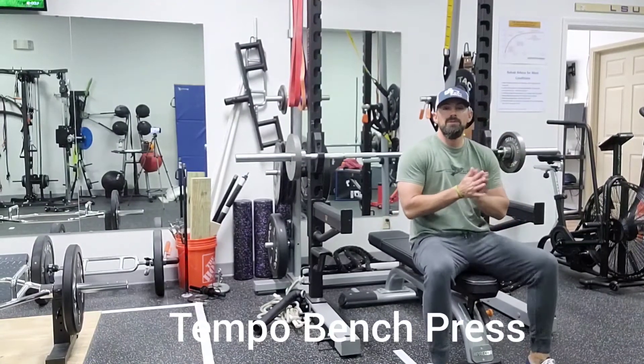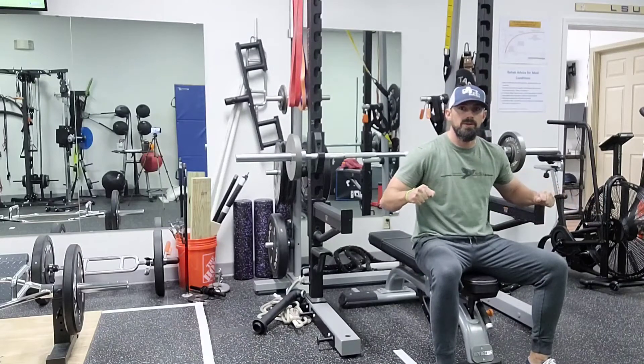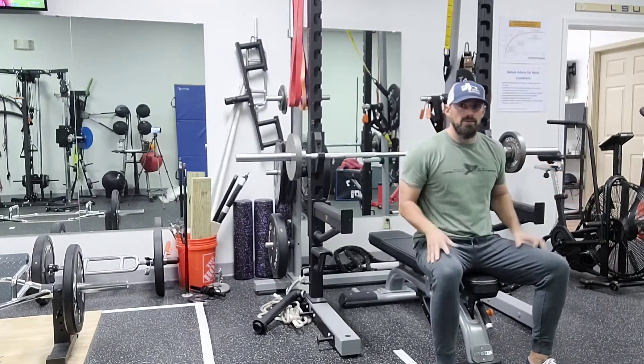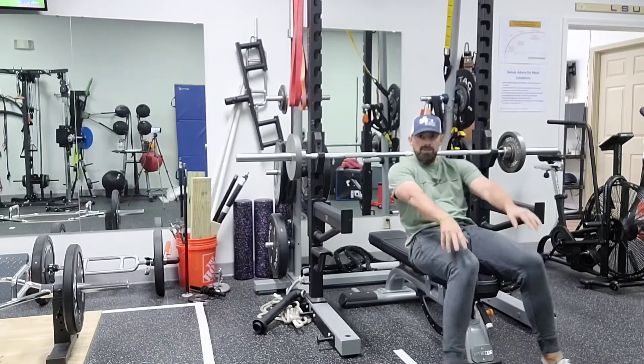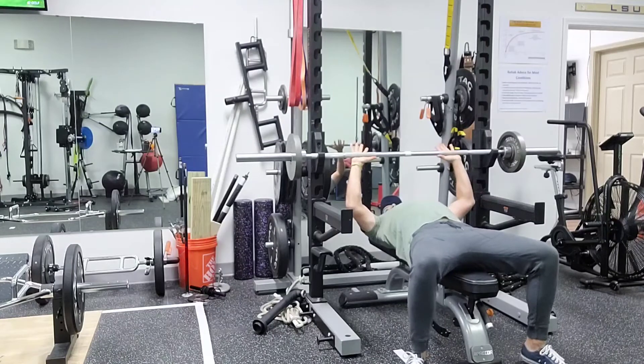Hey everybody, Dr. JP Gidger here. We'll be demonstrating a tempo bench. What we're going to do is a three to five second lower, little pause on the chest, drive up. We're demonstrating a few reps of this. Set your back, hands a little outside of shoulder width apart.